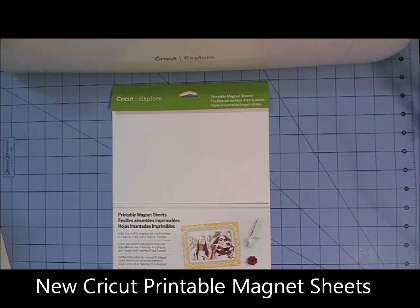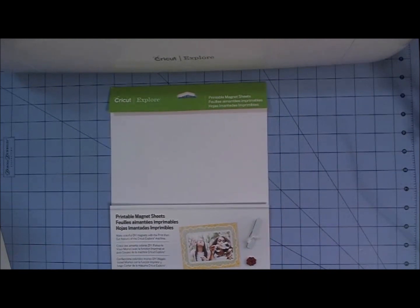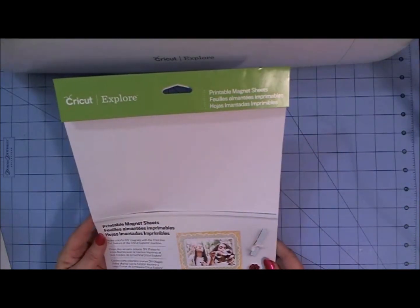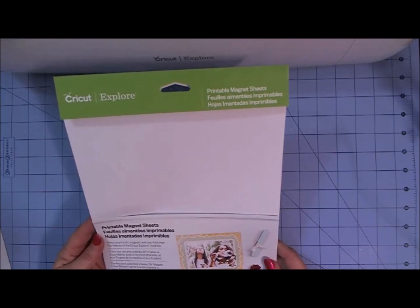This is an 8.5x11 package and it comes with three sheets of the printable magnet. This is to use with the Cricut Explore machine and the Print and Cut feature, and you're going to be able to make all kinds of wonderful things with this.